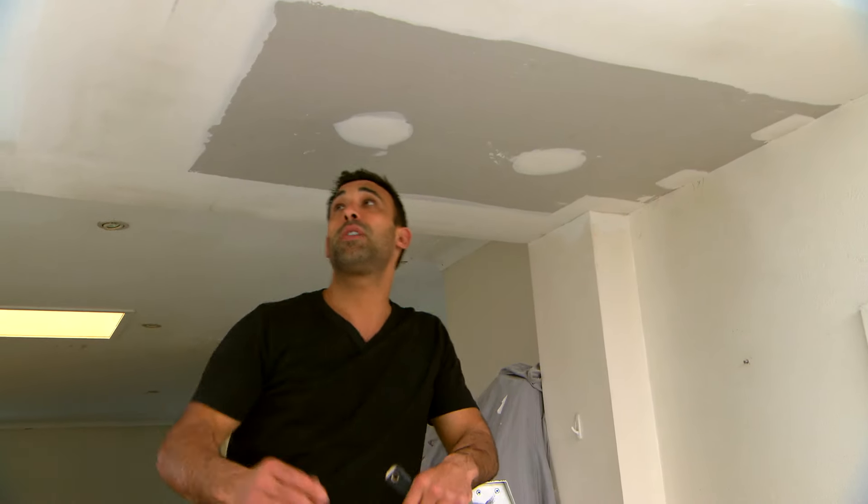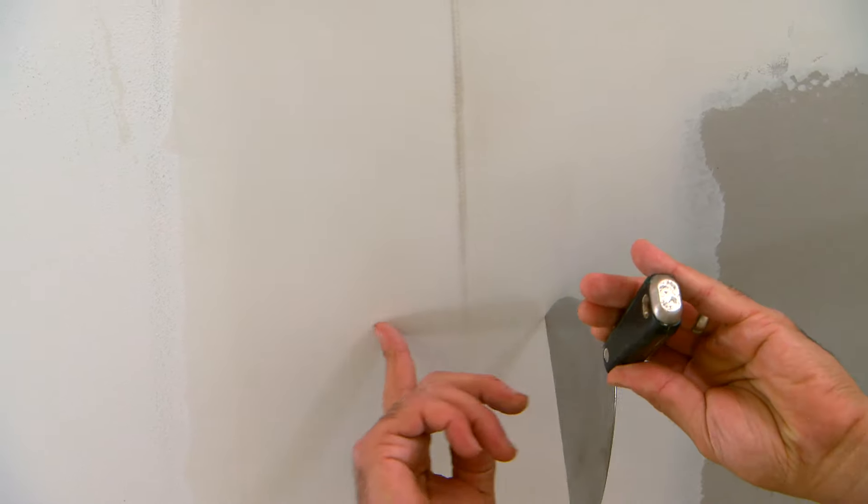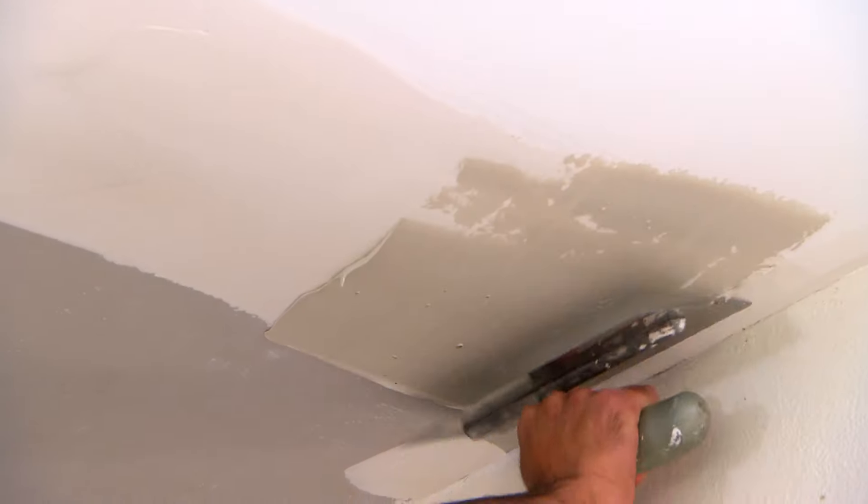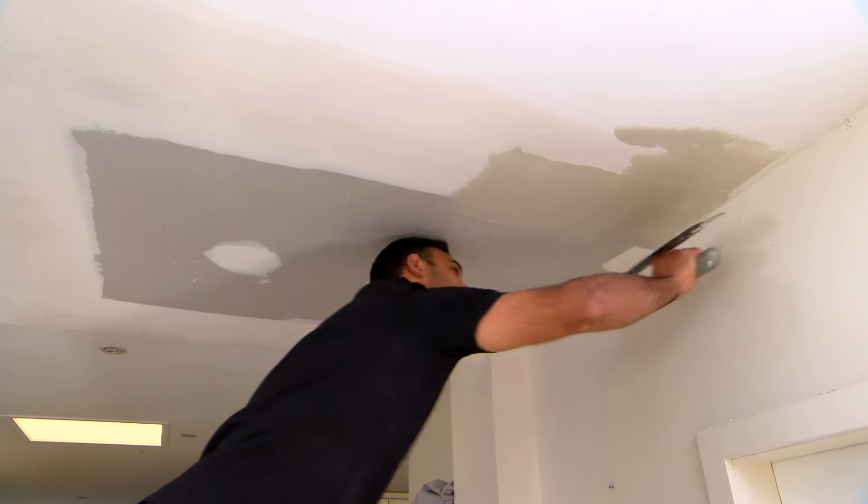Now we're ready for the top coat which is a nice smooth finish. You'll notice that as I've been stopping this up the joint has gotten wider and wider and that's because we want to feather it out. And again with this final coat I'll go wider again and that will give us a nice flat finish.